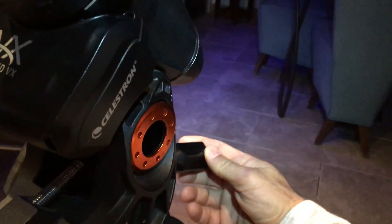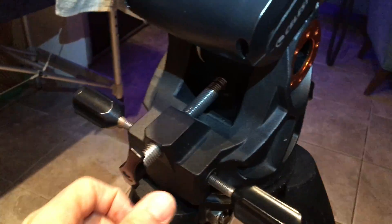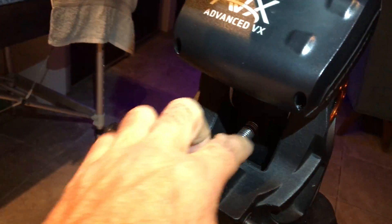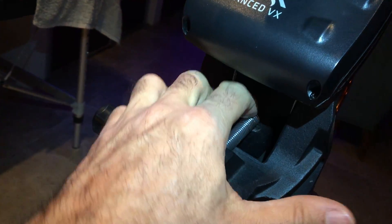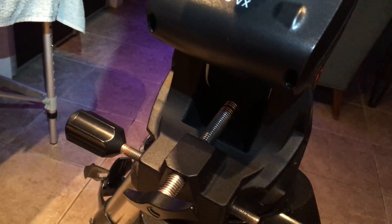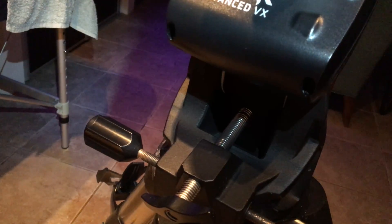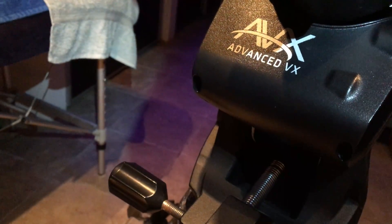Now you have to thread this side and then this side. By doing so, the contact point — not being flat — creates movement in the mount, and you lose your Polaris alignment. It's a nightmare to do. That's why I'm using this Allen bolt which improves the contact. Hope this is clear.